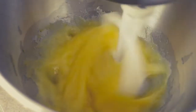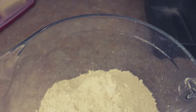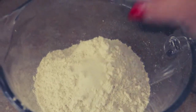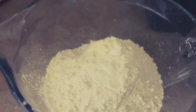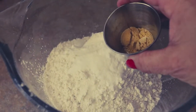Now we're coming over here. We have three and a half cups of flour and we're going to add our seasonings to that: one teaspoon of regular salt, one teaspoon of baking powder, two teaspoons of baking soda, and about a teaspoon and a half of ground ginger.